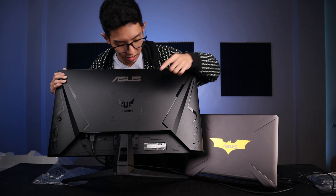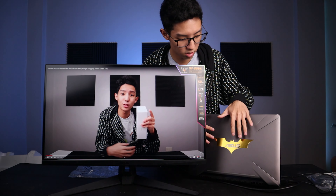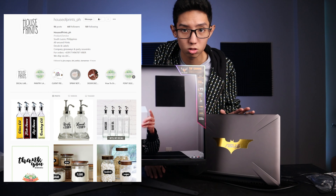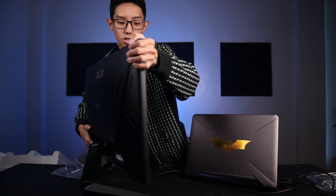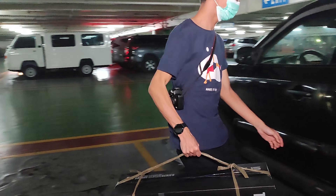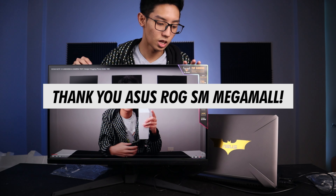So kung makikita nyo, here is the TUF Gaming logo and here is my custom Batman logo — matching talaga sila. Since ako nag-design itong Batman logo and pinakat ko kay House of Prince — shout out kay House of Prince, sila yung nag-cut nito — and it looks amazing. I'm a fan of Batman, alam nyo naman, may bagong Batman na parating ngayon 2022 which is Robert Pattinson. Si ROG Megamall — dun ko nabili sa SM Megamall — so you can check them out. I messaged them, I'm very satisfied sa kanila's service, and they replied that they are very thankful, so they will send me a gift as a token of appreciation. Thank you so much again, ASUS ROG SM Megamall branch.